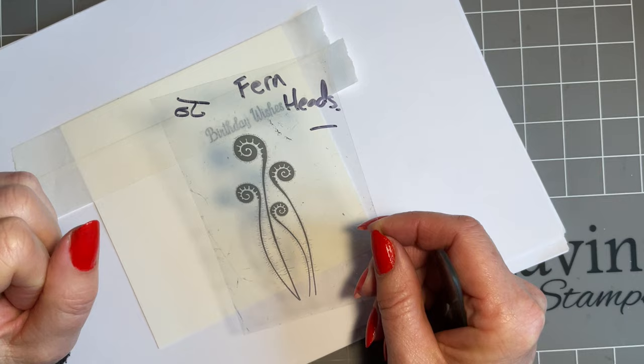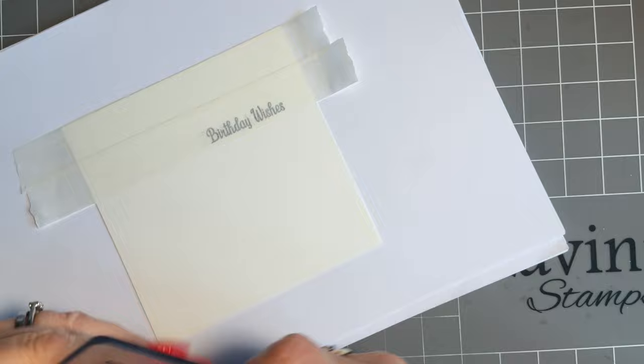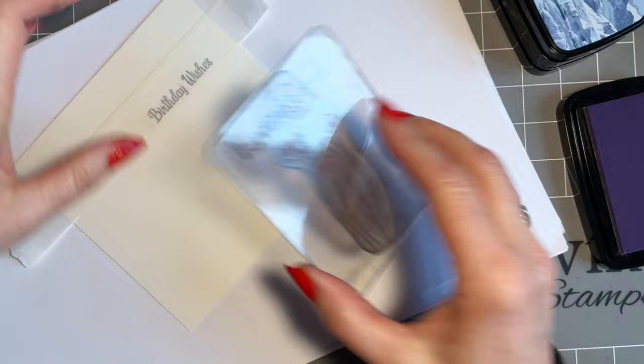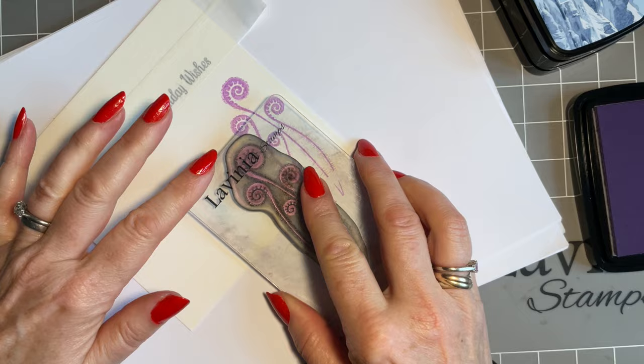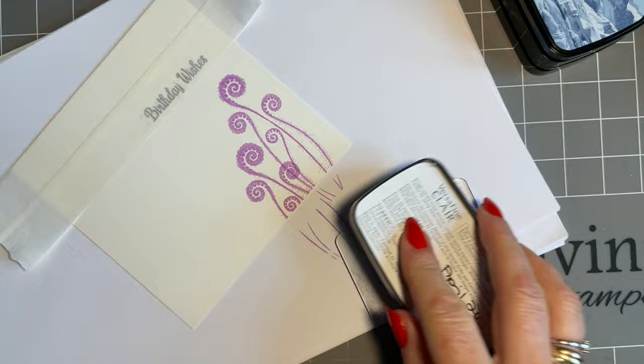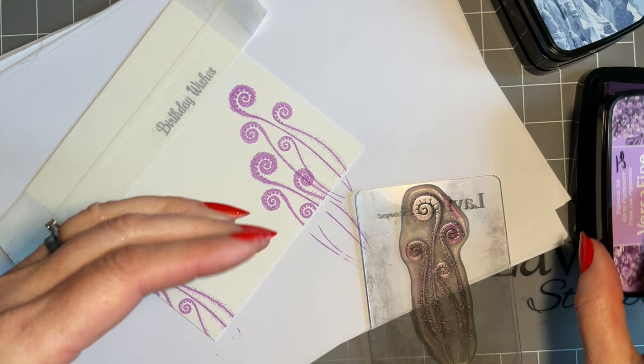Fern Heads — this is an older stamp I haven't used for a while, but I used it for a workshop recently and thought I need to use that more. If you're not sure where to put it, use your acetate, but at the minute we've got a blank canvas. Let's mix and match the colors and come in with the Lilac Bloom for this one. I love these — all the tiny little hairs and leaves on the fronds. If you've got ferns growing in your garden you know how they look when they uncurl. There's something magical about them.